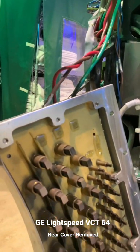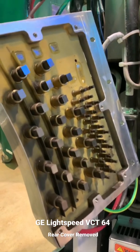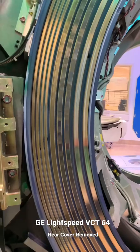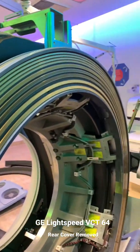The graphite brush block assembly contains multiple brush blocks for every high voltage and data ring connection to reduce the chance of data disconnect. The brush block assembly and slip ring require a good cleaning at regular intervals, as the design is prone to carbon build up.